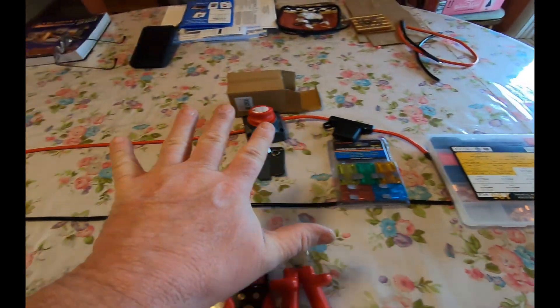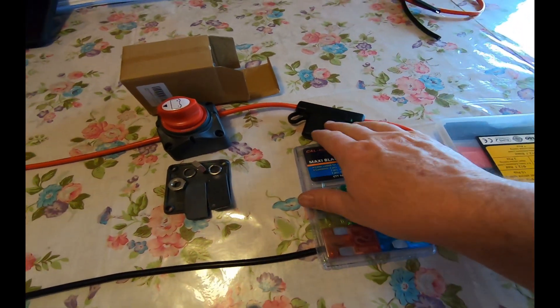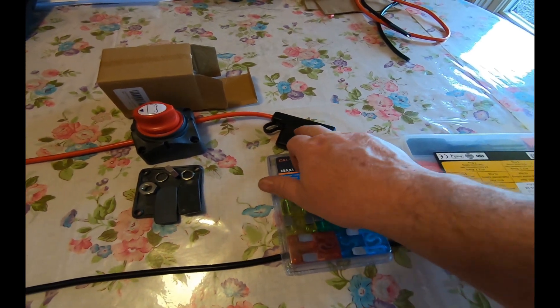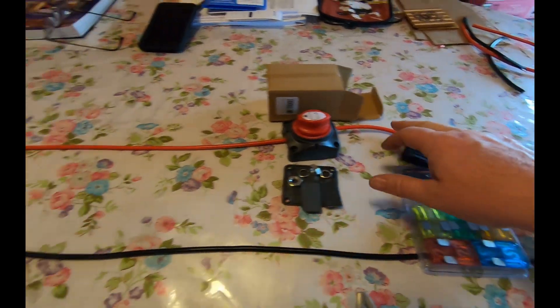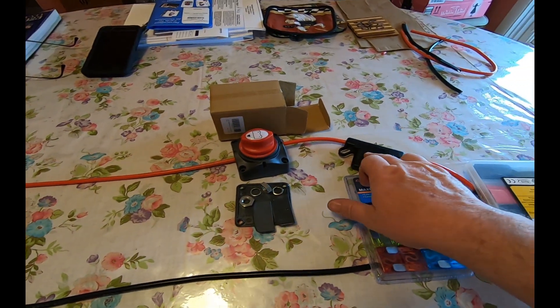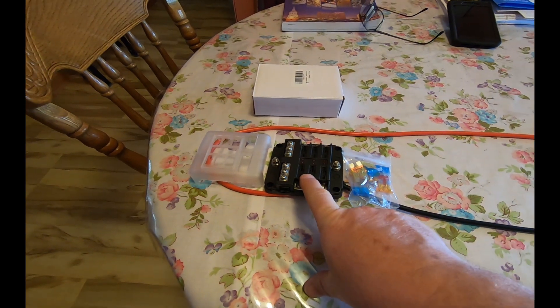For different situations everybody's gonna be different and you're gonna have different size fuses. I think I'm just gonna go with a 40 amp fuse here — I don't think I'm ever gonna be drawing 40 amps, not even close to it. So a 40 amp fuse here, then we'll fuse the different branch circuits individually.